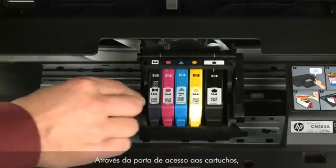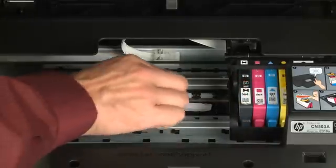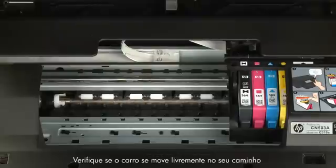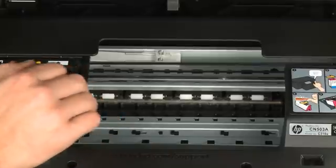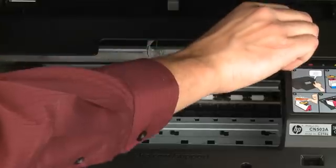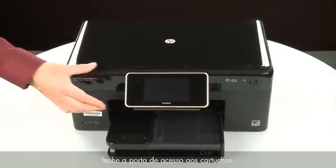Reach inside the printer through the cartridge access door and then manually move the carriage. Remove any obstructions that are found while moving the carriage. Ensure the carriage moves freely from all the way to the left to all the way to the right. Once all obstructions are removed and the carriage can move the full width of the carriage path, close the cartridge access door.